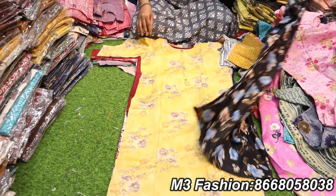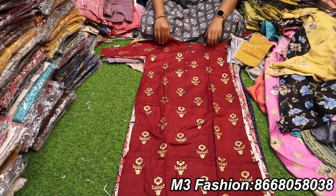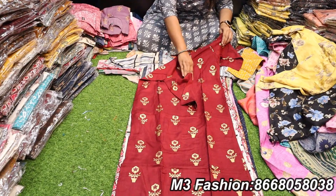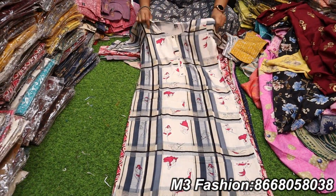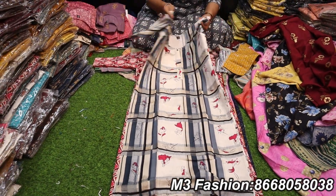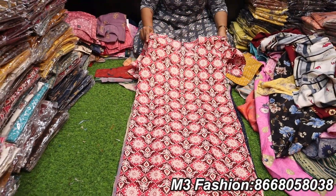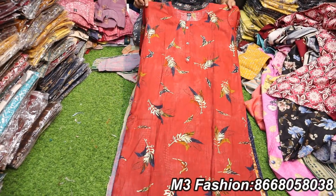This is a foil print, side slit, semi-umbrella in a short length. This is a pure cotton super print. This is a jean jegging leggy style. This is a foil print side slit.